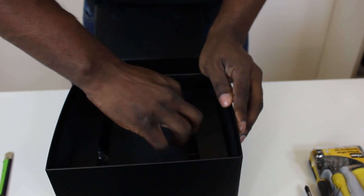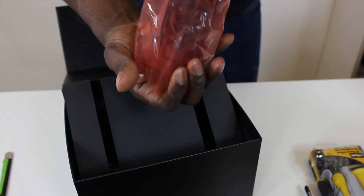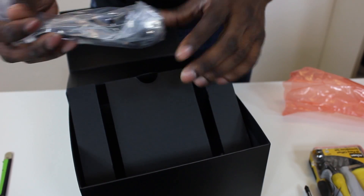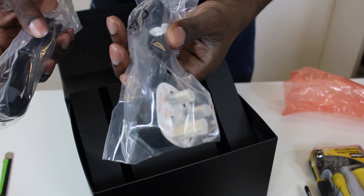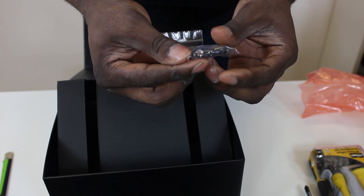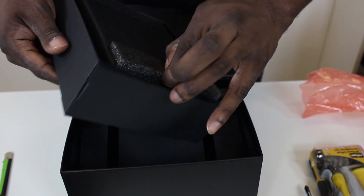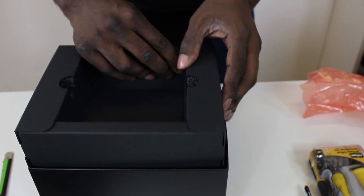You get a power brick with it, which is good to know — a long time ago you'd have to pay extra for that. You get two power leads — one for your country and one for another region. More screws, probably for the VESA mount. That is everything in the box — it's really well packaged so you never have to worry about it. Let's get the box back together and then I'll show you the computer.